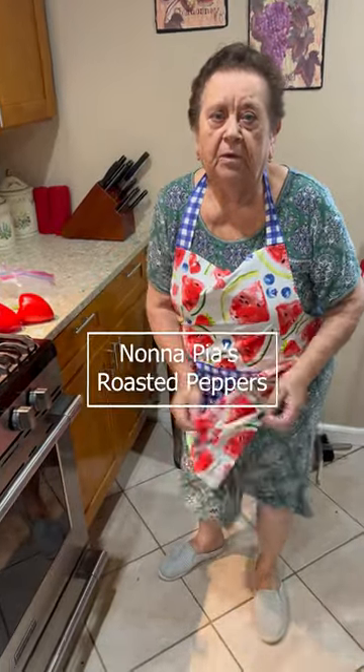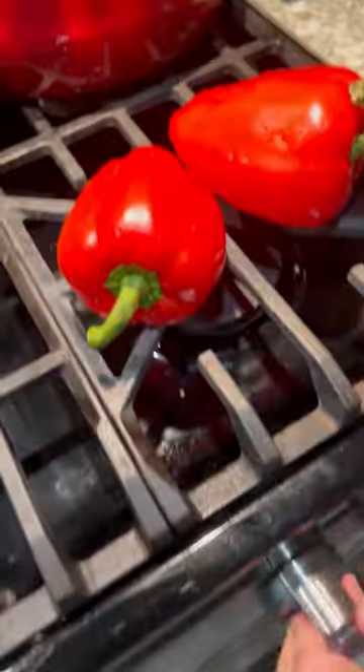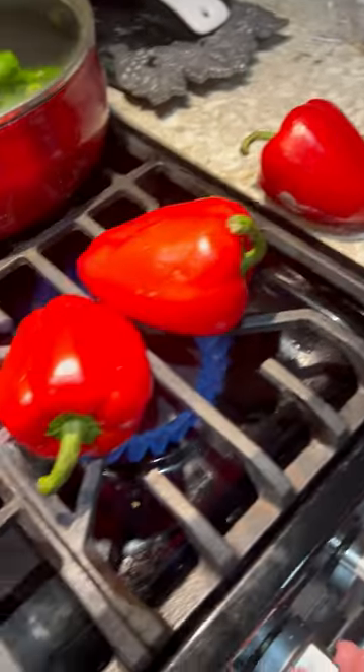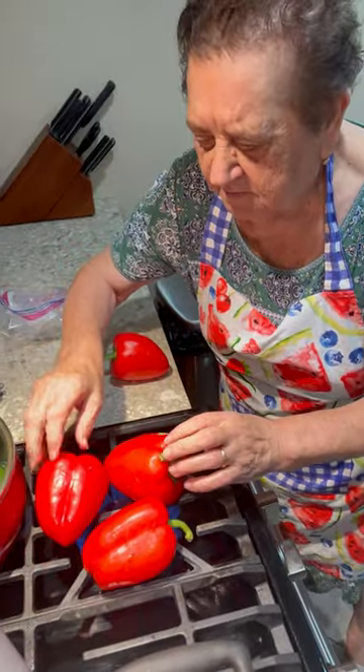What are we making today? I'm going to make roast pepper — want to see? Roasted peppers with your bare hands? Yeah. People think you're crazy for touching it while it's hot, but you don't feel it, right? Yeah, I'm old. The skin is too old.